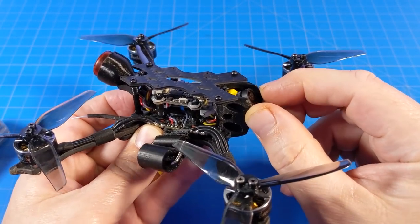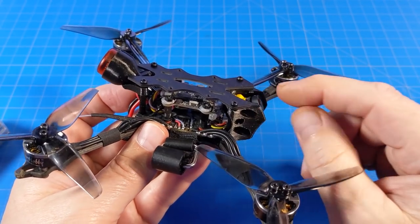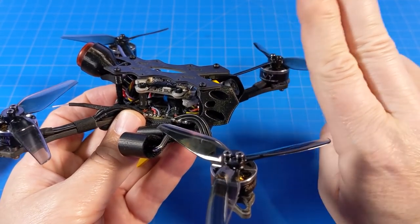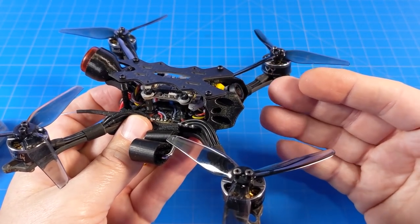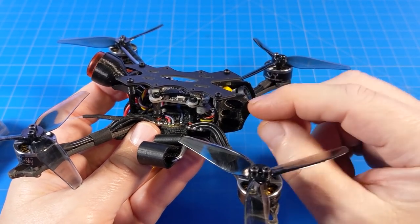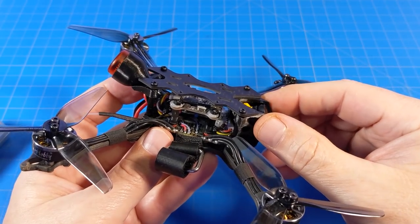We do have a little bit of camera protection. The TPU isn't going to do much if you go headlong into a tree — expect to break the lens on your camera. You can get replacement lenses as long as you haven't damaged the sensor. As with most quads these days, the TPU will do something, but if you're dead-on and going fast it's still going to flex and bend enough to damage the camera. Something is better than nothing, but it won't be 100% protection.